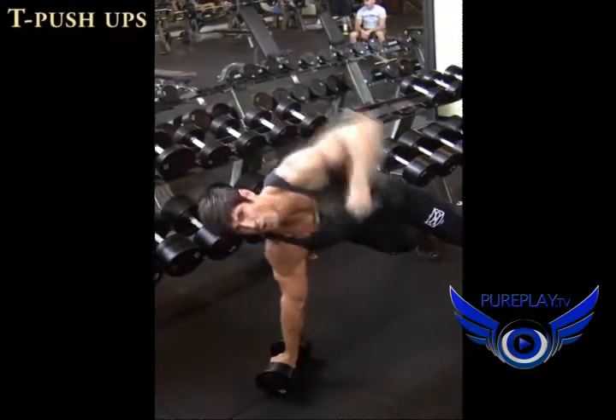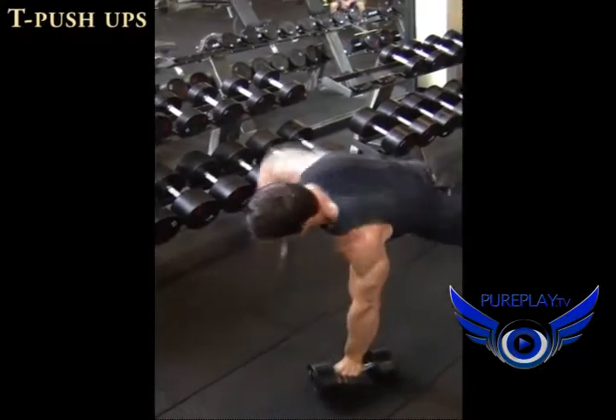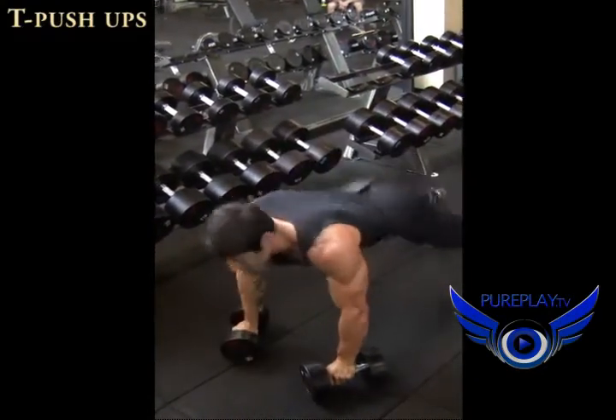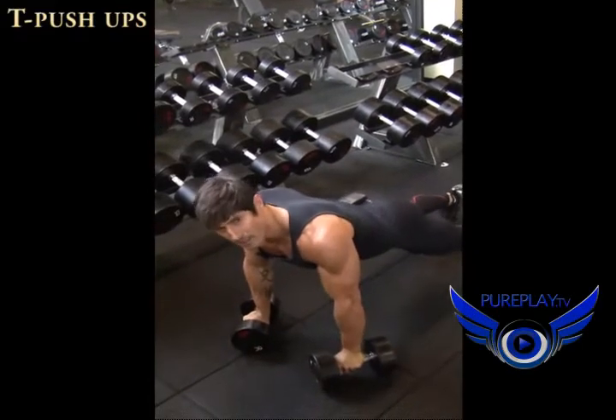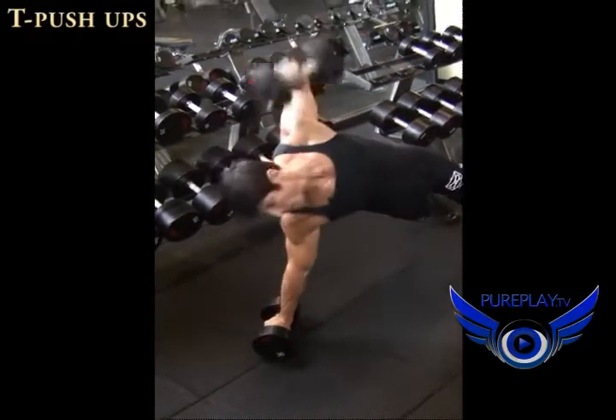Purpose-driven training, not just surface-driven training. Use your body. With my Hero Living workout, it's about training the body to use the body. Let's go. Let's go, a couple more.